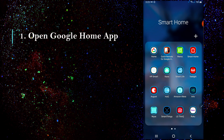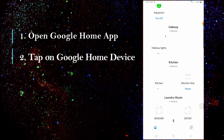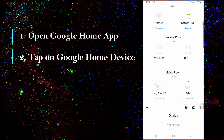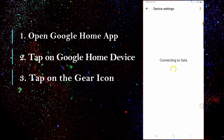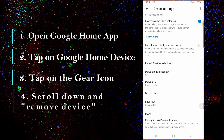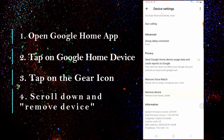The second thing to try is to actually remove the device from your app. Head over to your Google Home app, look for your Google Home device and tap on it. Tap on the gear icon located on the top right side of the screen. Then scroll all the way down until you see remove the device. Then just follow the instructions.